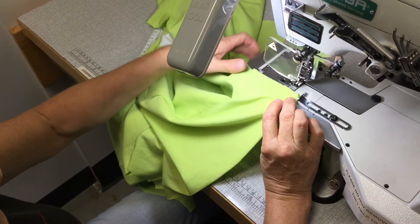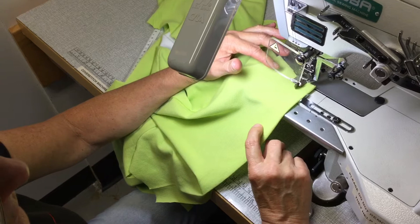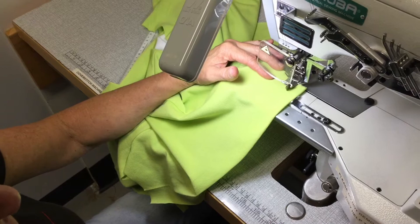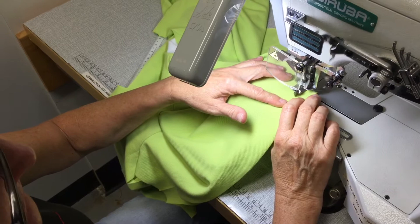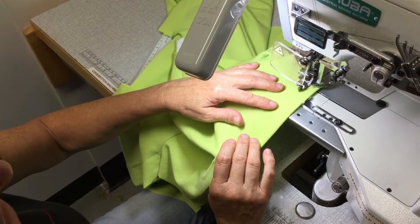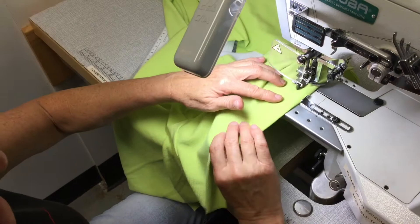When the machine is turned on, if you heel back on the pedal it will lift the foot so that you can position the work underneath. It's really important that you don't run off the fabric when sewing on this machine, because the stitching will then start to loop around the looper and the machine won't sew correctly. Make sure you've always got fabric underneath. Start fairly close to the edge, keep adjusting your work, and keep the folded edge of the hem up against the guide.